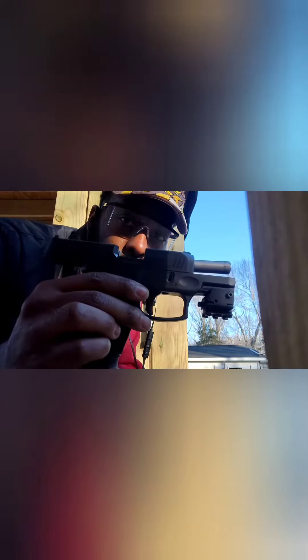So that's it — the Taurus G3C Compact, right there baby. The Taurus G3C Compact.